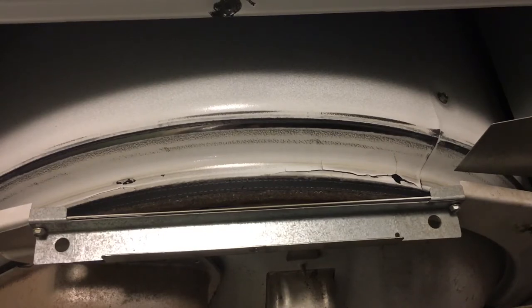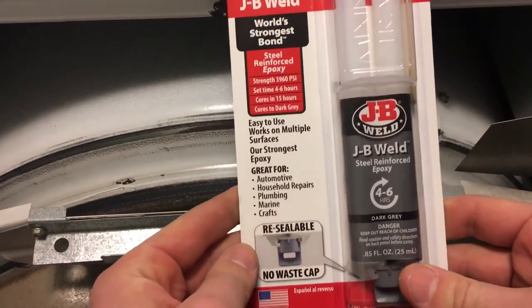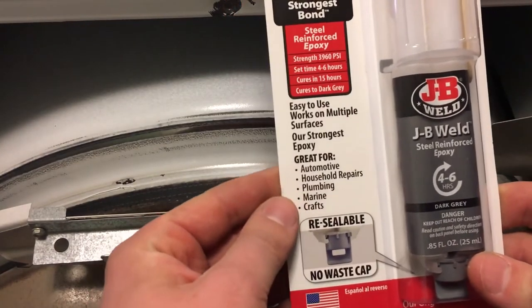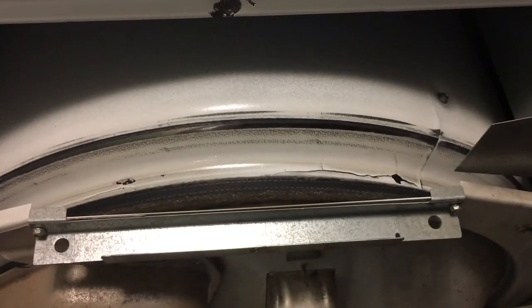So how are we going to fix this? A very simple and easy solution is to use some JB Weld. JB Weld is an excellent way to fix things for any type of metal, and in this case for heat as well. This is regular JB Weld — it can withstand 550 degrees Fahrenheit when cured and has a strength of 3,960 PSI. It's a great product.